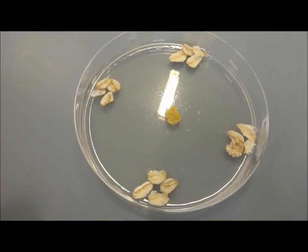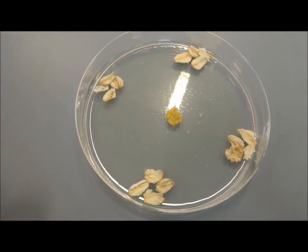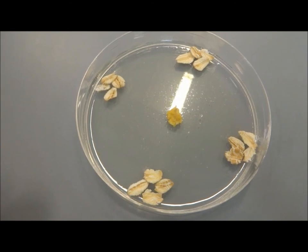In this example shown, the piece of slime mould is placed at the centre of the plate so that it can migrate outwards towards the food sources.